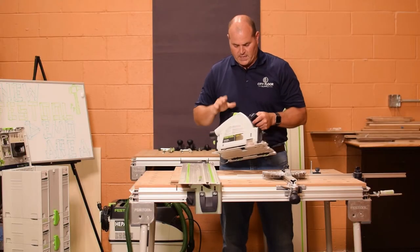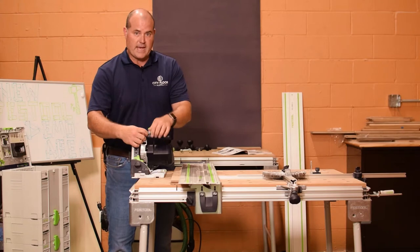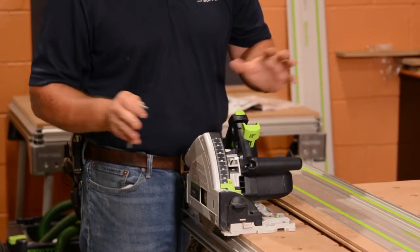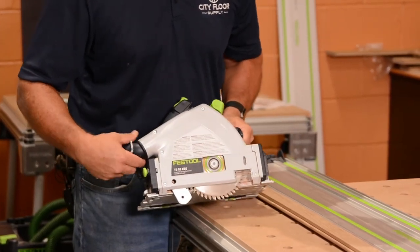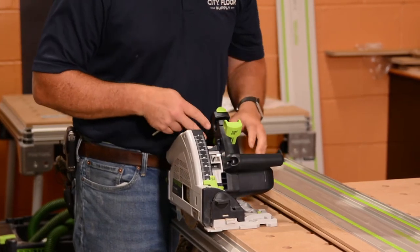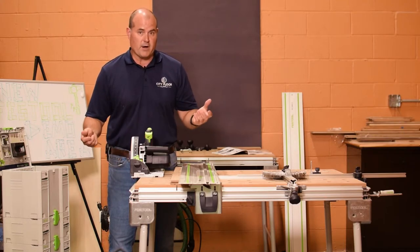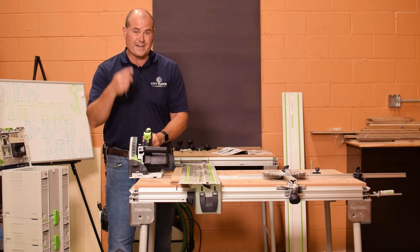Speaking of the FastFix, the track saw's blade is extremely easy to change. Incorporated into the handle is the Allen wrench. All you do is release the FastFix lever, push down, you hear that click — now everything is locked. The blade is in the perfect position in the window to expose the arbor. The click that you heard locks the motor so that when you go to insert the Allen wrench and turn out the arbor screw, the blade will then come right out. Really nice design, very simple, and safe.